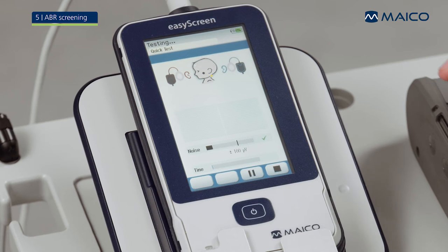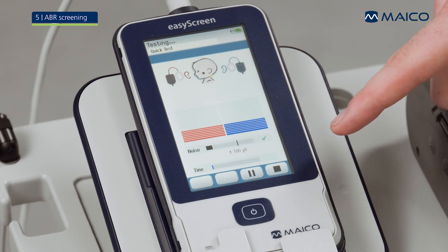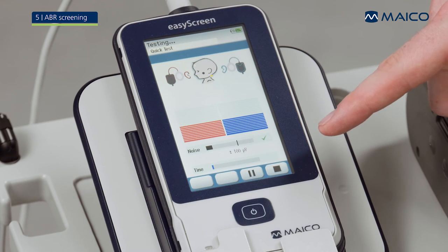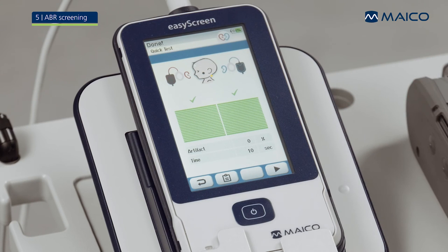The test progress is displayed in a bar graph for each ear side. A noise bar below the graph provides feedback about the measurement quality and electrical noise. When the screening is complete, an overall result of the test will be displayed on the EZ-Screen.